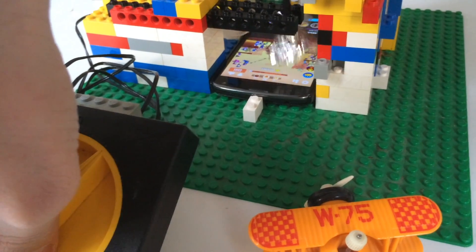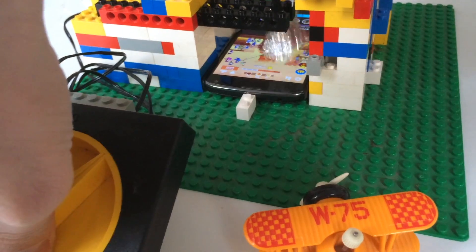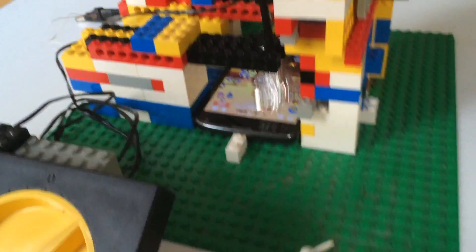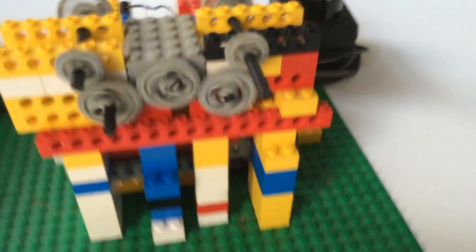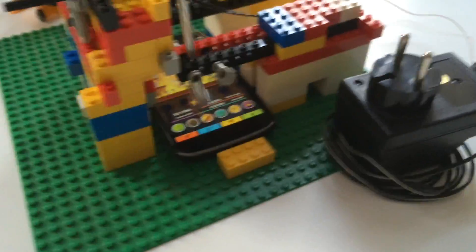It physically taps the screen with two individual fingers. It looks really cool, but it has a few downsides. It is slow, loud, and energy intensive. And I'm not sure if the screen is damaged in the long run.